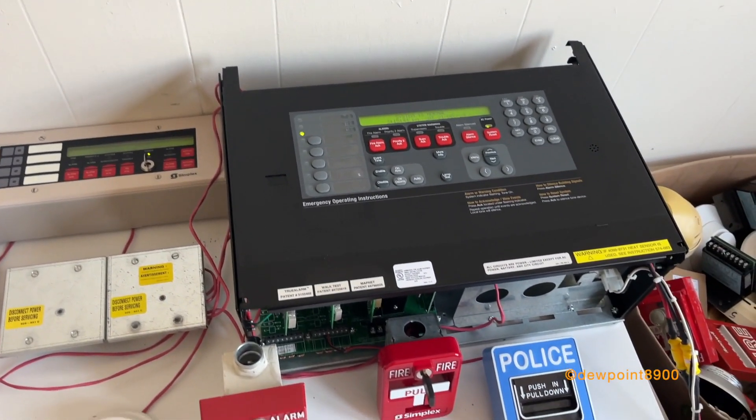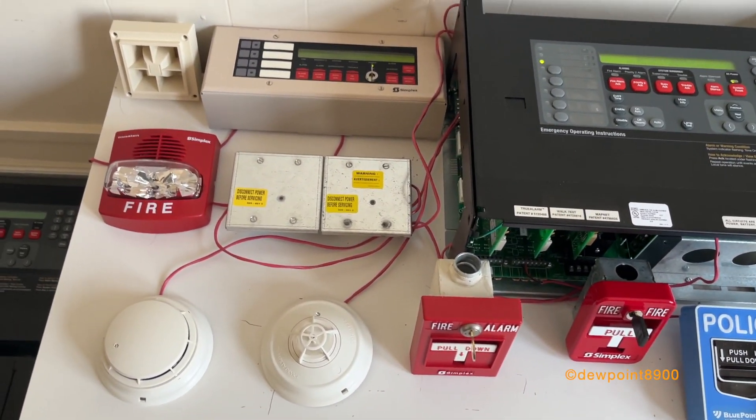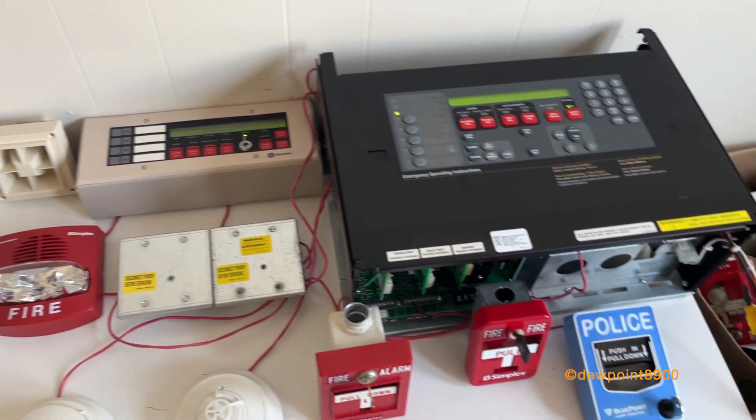We also have a 4603-9101 annunciator. So let's put the system in a walk test, test all these conventional points, and then we'll set the system off in full alarm, and also test the security system.